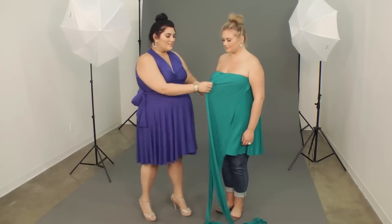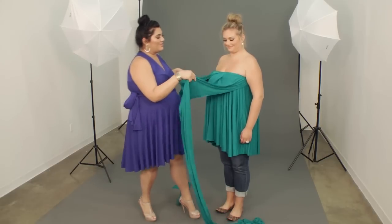This is a fun way to wear this dress as a tunic, so you can get lots of things out of this dress — dresses, tunic, skirt. This is the tunic option.